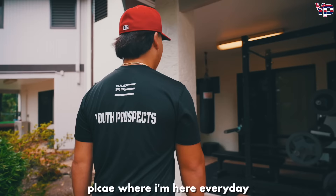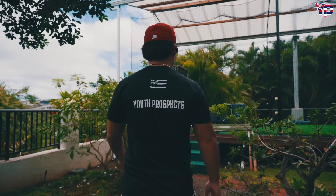This is the place where I'm here every day. This is the weight room right there, and then you can see our cage. It's a nice setup we got here in beautiful Hawaii.